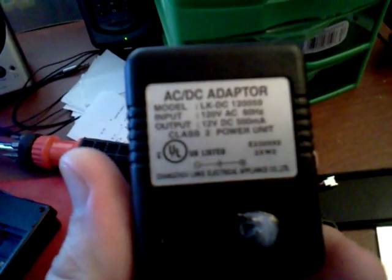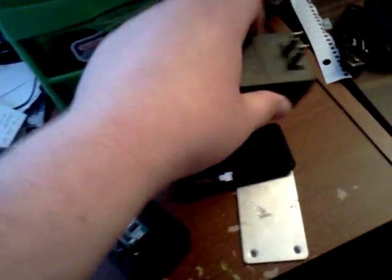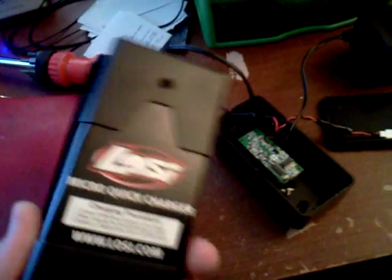Next, you'll find just an old power adapter. You need a 12-volt output and it has to be DC with at least a 500 milliamp output, and that's about identical to what your quick charger does.